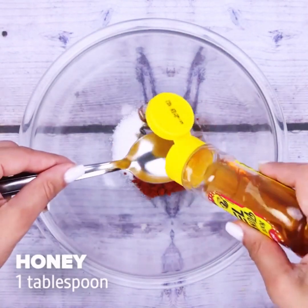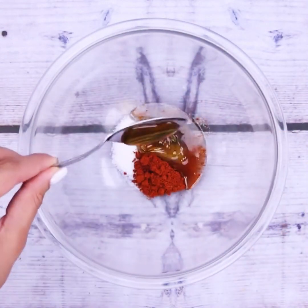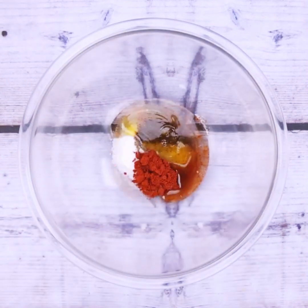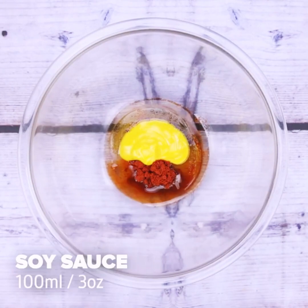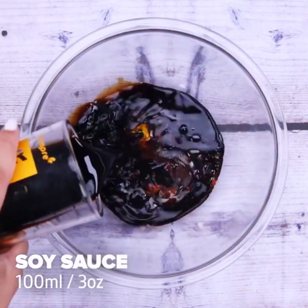A tablespoon of honey — this recipe is amazing, the result will surprise you. Then a tablespoon of mustard and 100 milliliters of soy sauce.